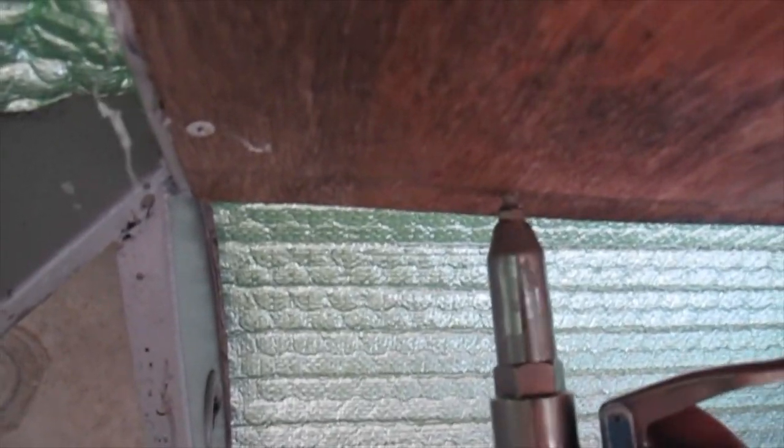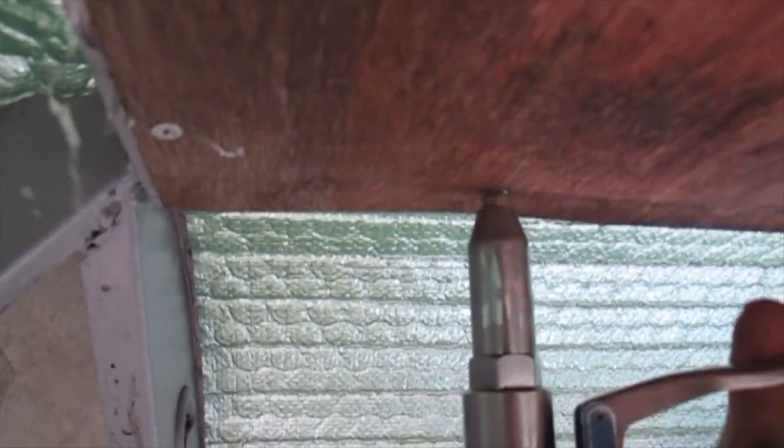We hold the roof sheet in position, drill, and then put in a little countersunk rivet. You can just pop a countersunk rivet in — it goes nice and flush, and then we can glue our ceiling treatment over that, whether it's timber veneer, stainless steel, or vinyl — whatever you want can go over the top as an adhered finish.